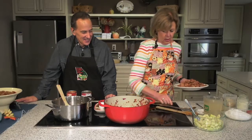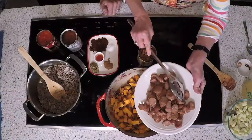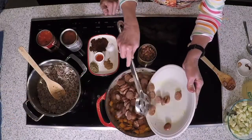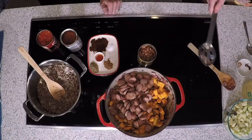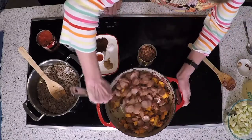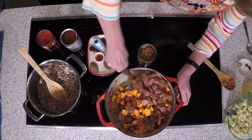Butternut sasquatch — is that what you're trying to say? That's what I'm trying to say! And I've already browned this — it's one and a half pounds of chicken apple sausage. There are several sausage companies from Georgia that sell this. Stir that around a little bit and let it cook a minute or two.